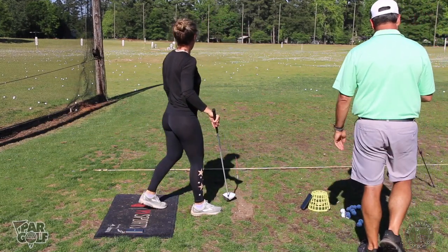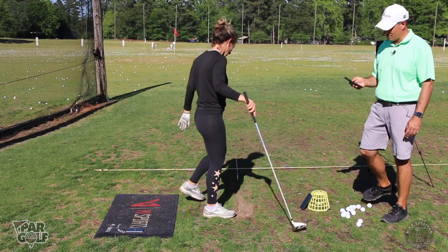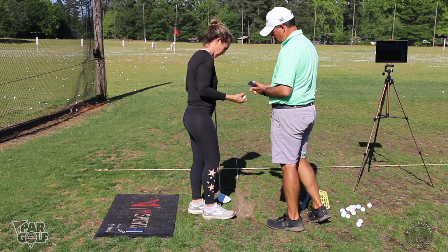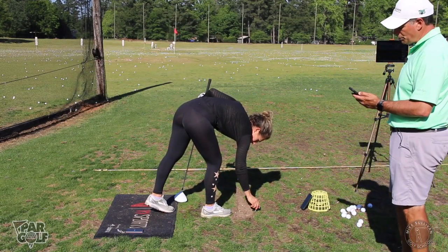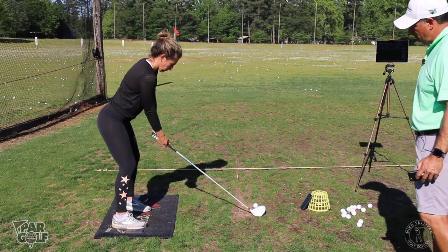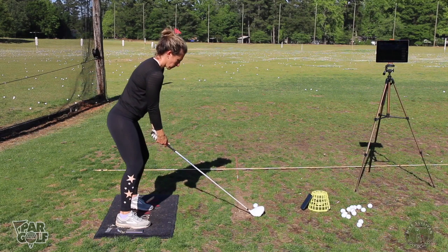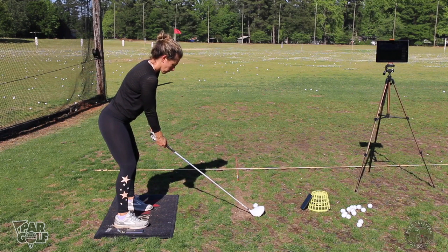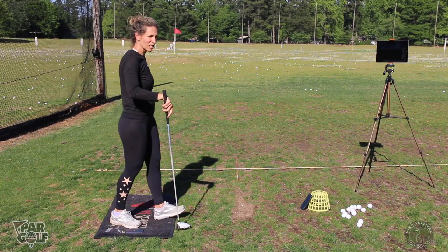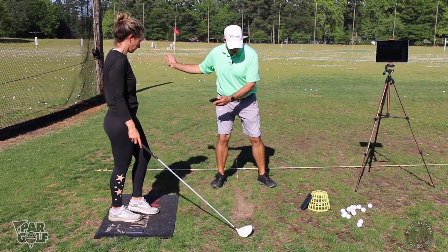I think your weight was on your toes on that one, but I really tried to get my heel. Perfect Motion gave you another one — good job! Your path was left though, we've got to keep working on that. That was definitely out-to-in. Too far forward at impact — too much of this, not enough of that.